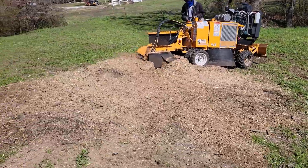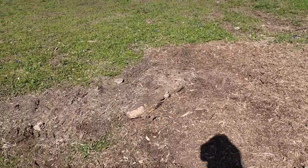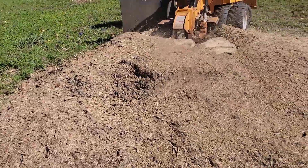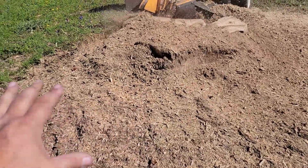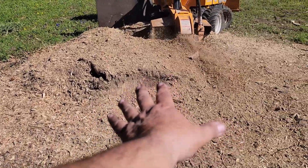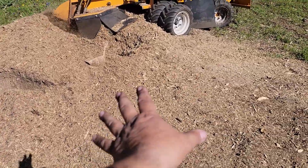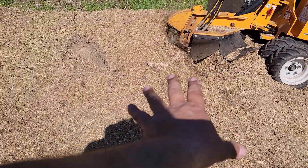My son's grinding right now, and this is a nine-foot stump here. He ground here, his chips stacked up, got them flat, came out, diced it here, ground there, backed up, came in at an angle here, ground there.